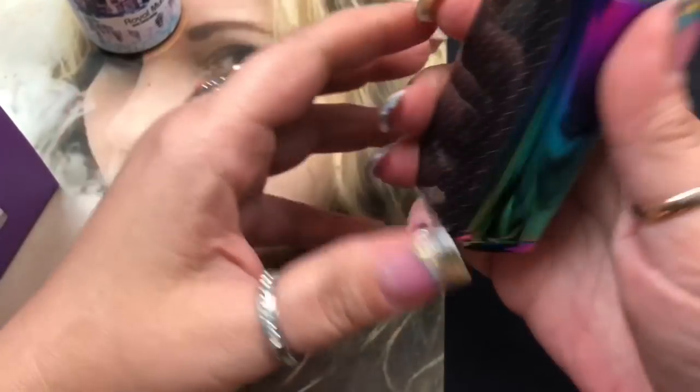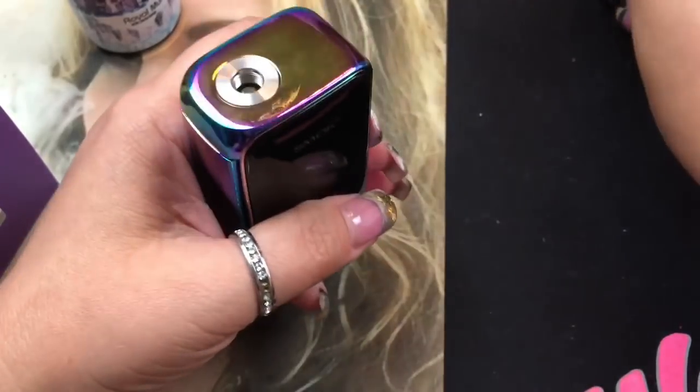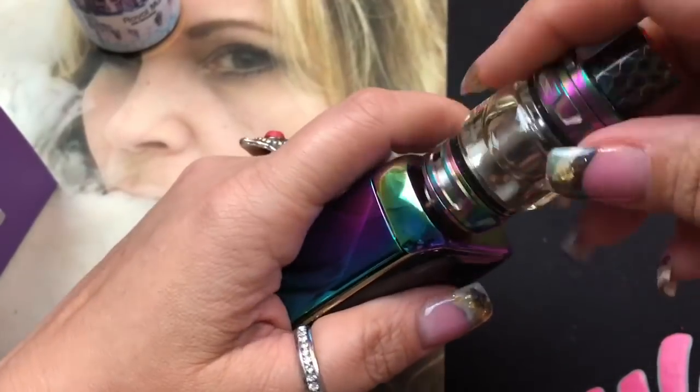We're back on top with the X-Priv kit by Smok. Having a vape now - as usual the Prince tank performs just like the Prince tank does. I still love the cobra drip tip and the 8ml capacity, which is huge for me because I go through juice fast. I love the adjustable airflow - we already know what I like about this tank.